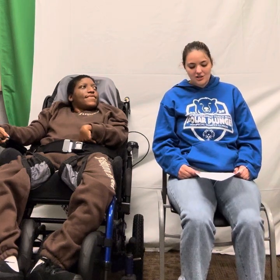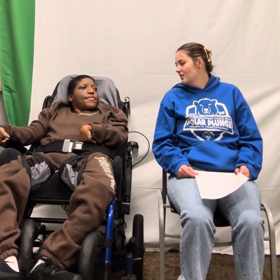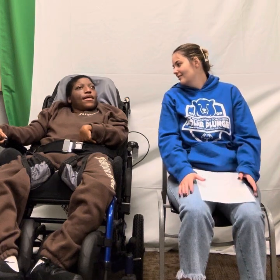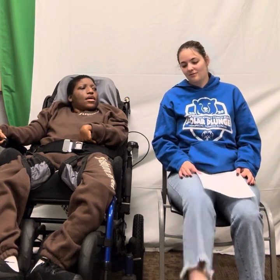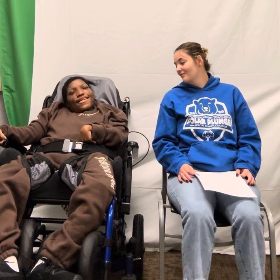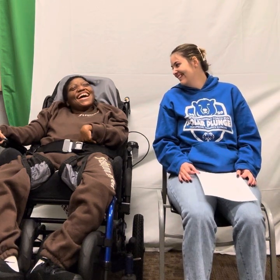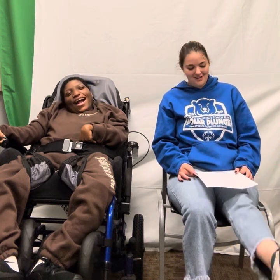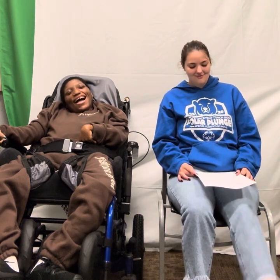We're going to do our leg extensions. We're going to do 5 each. We're going to start with our right leg. 1, 2, 3, 4, 5. Do the other side. 1, 2, 3, 4, 5.